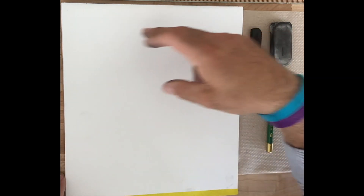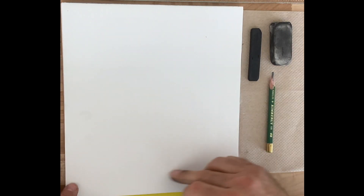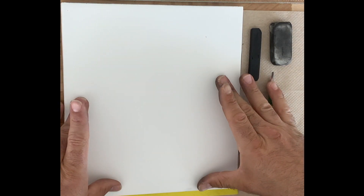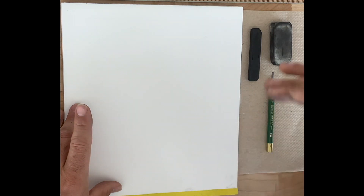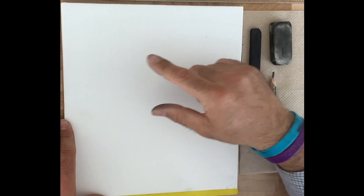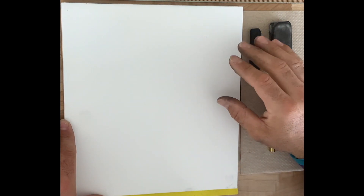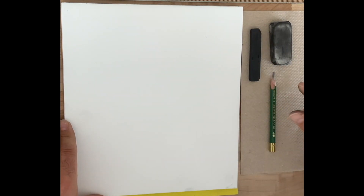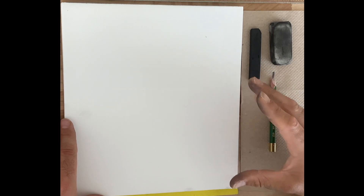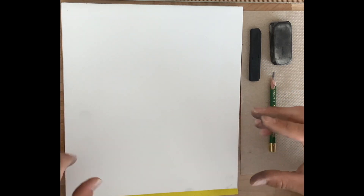The ruler is going to be used to measure the frame so that my frame is the same ratio as my reference image, which happens to be 3 by 4. So we are going to measure out a 6 by 8 frame to fill my paper while keeping the same ratio. That way, when we use the background shapes as reference points for measuring objects in the composition, things will be proportionally accurate.